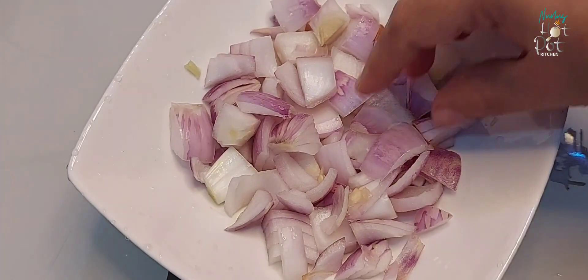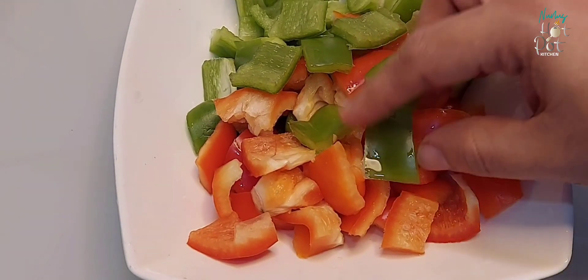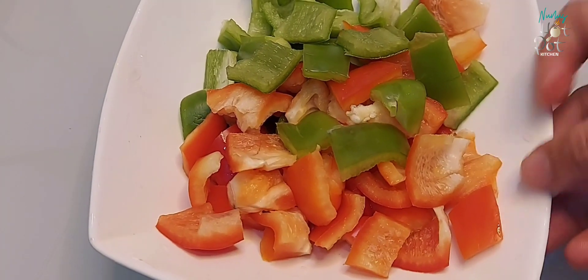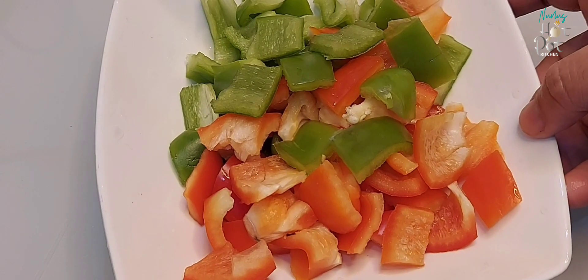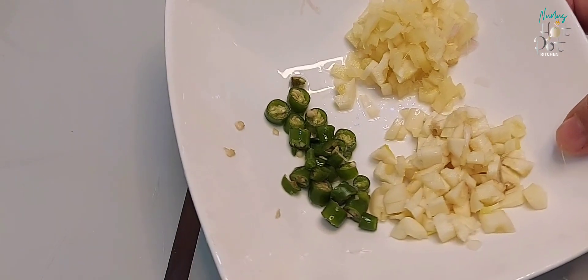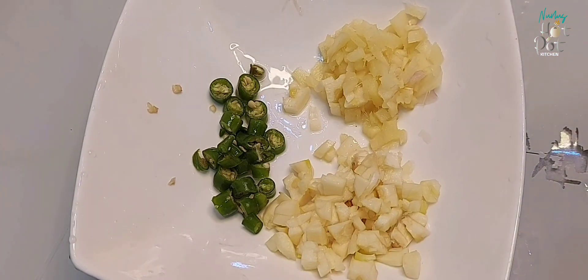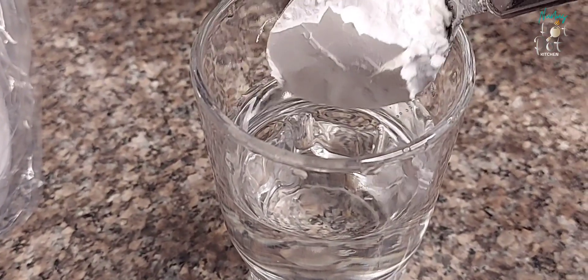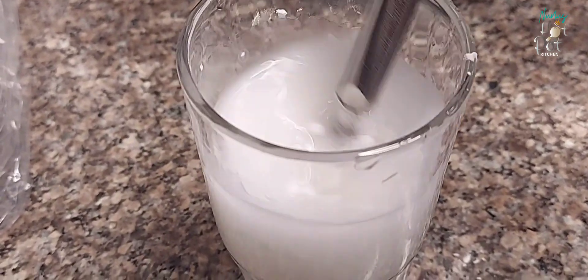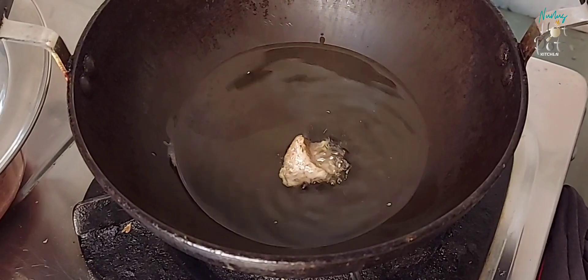I put the chili chicken pieces in square cuts, then coat them with corn flour. Add 1 tablespoon of corn flour to coat the chicken pieces well.